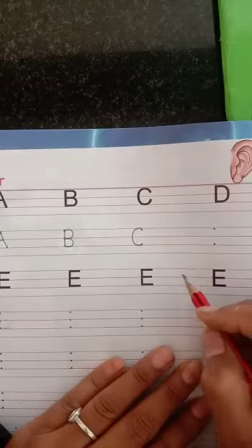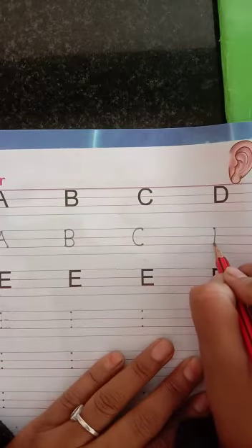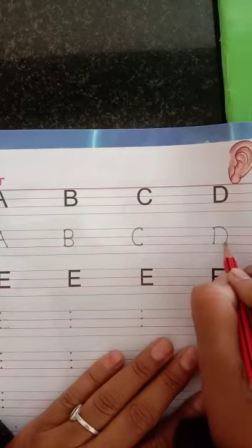Next alphabet is D. D for Dog. First of all, we make a standing line and then turn it and touch the red line. It is a complete D for Dog.